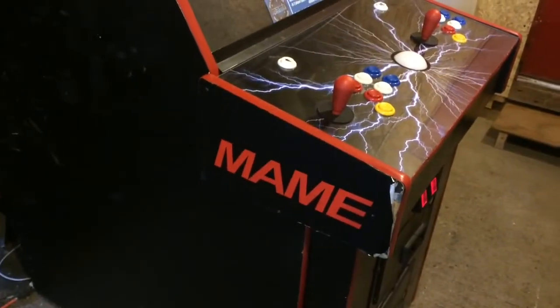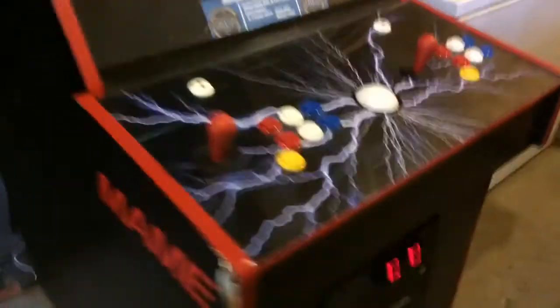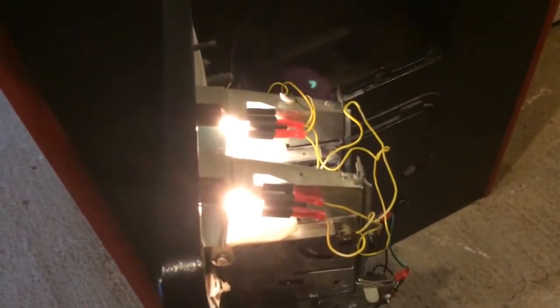So as you can see, there's my control panel — seven-button layout with a trackball. Coin lights are working, that's powered off the computer. The coin max and the function buttons all work.